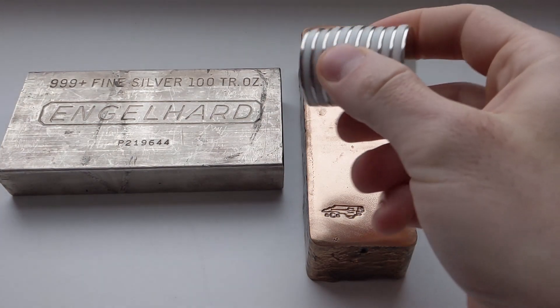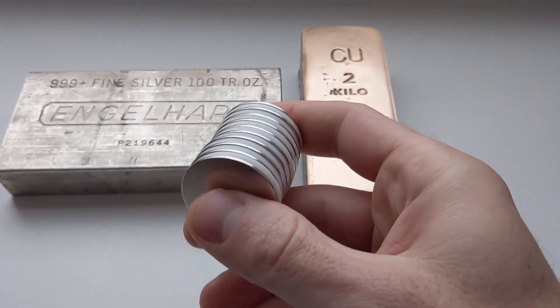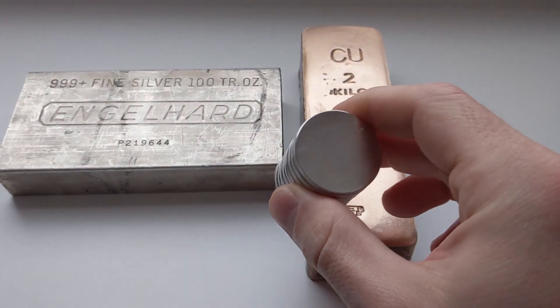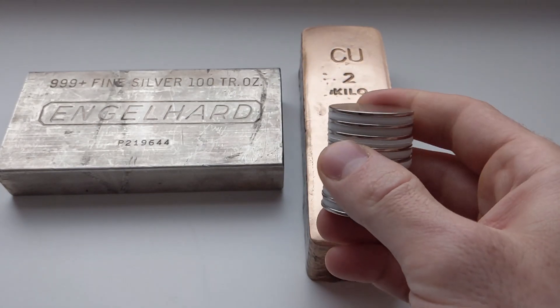What I have right here to help me perform this test are some super strong neodymium magnets. I picked these up on Amazon a while ago to help with magnet tests. There's a link in the description if you want to get yourself a set. They're really good for this test because they're small and they have a super strong magnetic field.